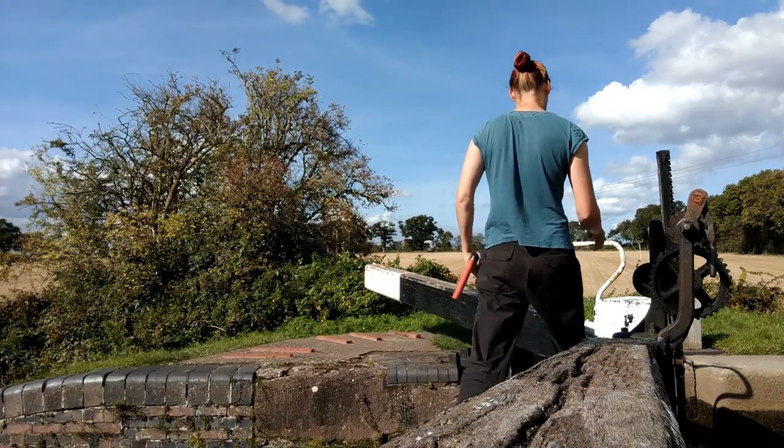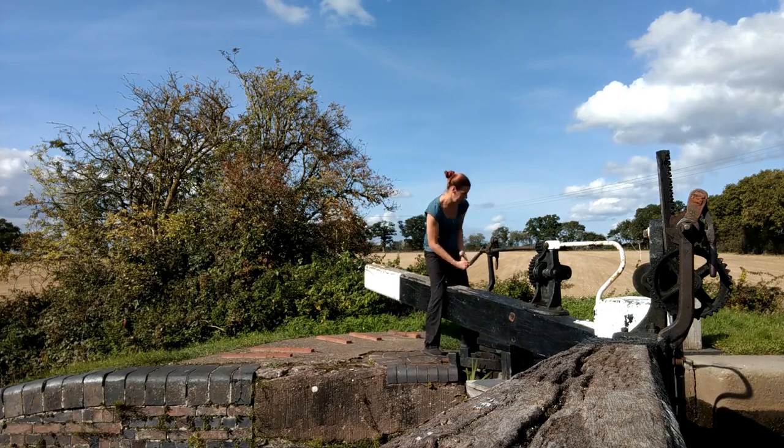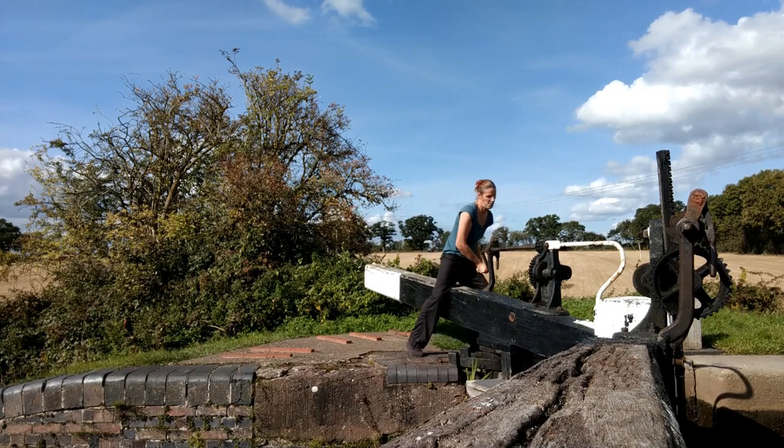To get to the other side I'll walk across the small plank which is attached to the front of the gate. I'll now fully open the other paddle.